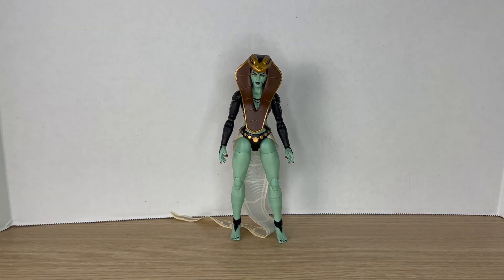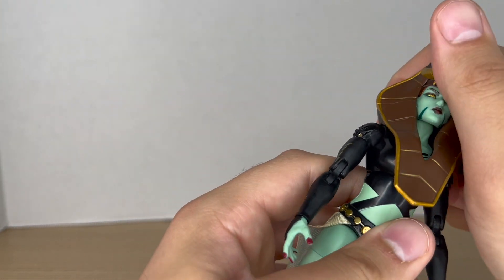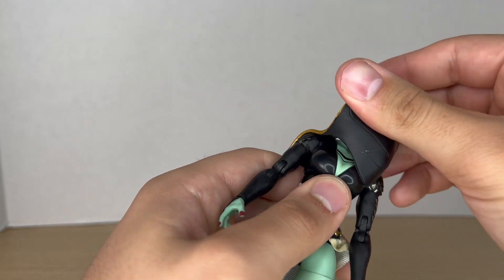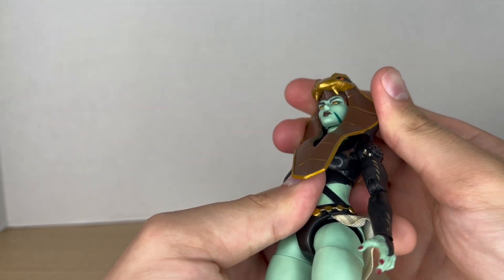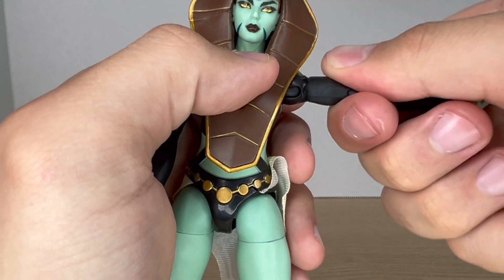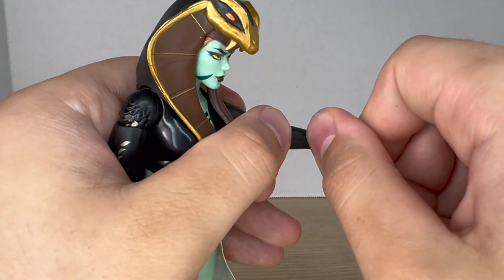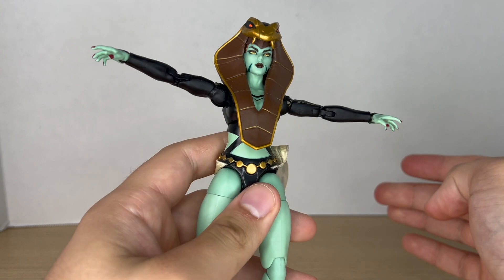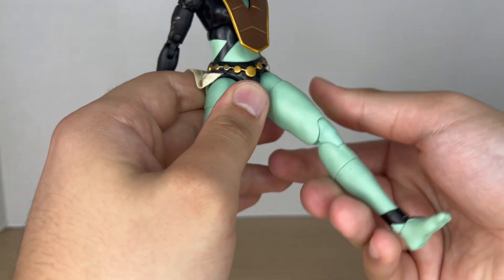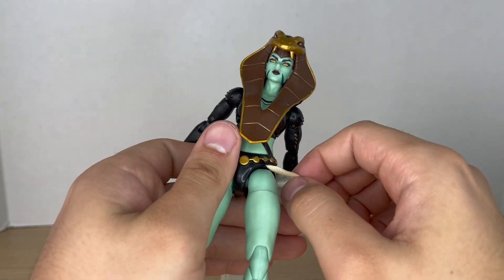Moving on to articulation: the head is on a dumbbell joint — it can't really look up that much, can look down a little bit, and you can rotate it all the way around. Shoulders move up and down and rotate all the way around. She has bicep swivel and double-jointed elbows. The torso has a dumbbell joint — you can crunch forward, move back, and tilt and rotate. She can kick forward and back.